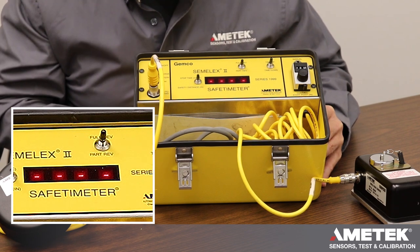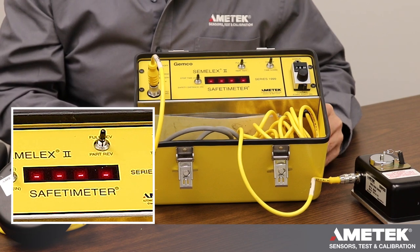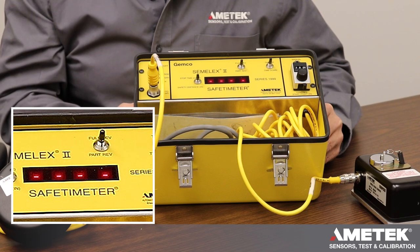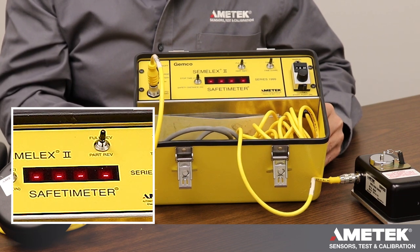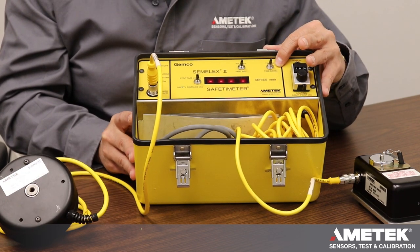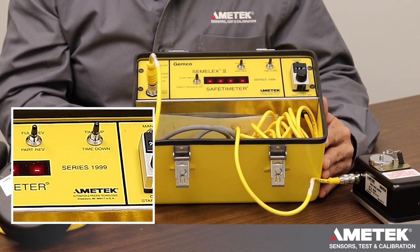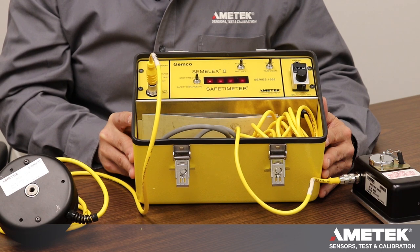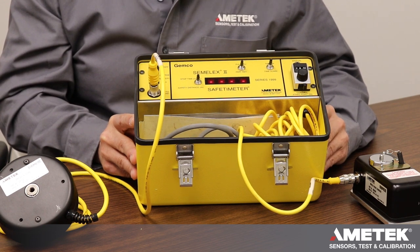There's another switch here which we call either full rev or part rev press. Just about every press today is a part rev, meaning it has a clutch and a brake and can stop partway through the revolution. A full revolution press, once it starts to make a movement, has to complete a full cycle. Then there's a dial that selects what direction to measure stopping time — going down or going back up. In just about every case we measure it going down, but measuring going up is useful for things like checking counterbalance pressure to make sure it's set correctly.